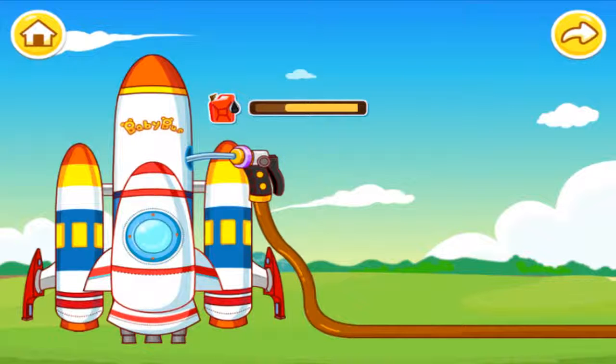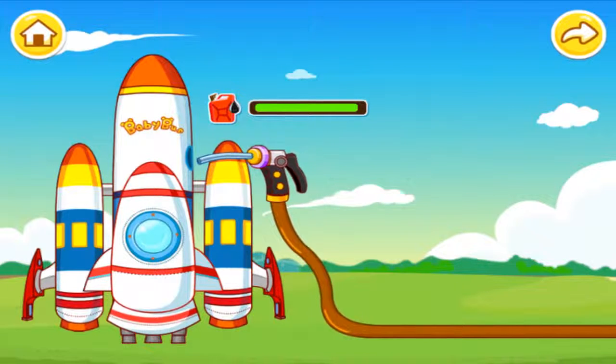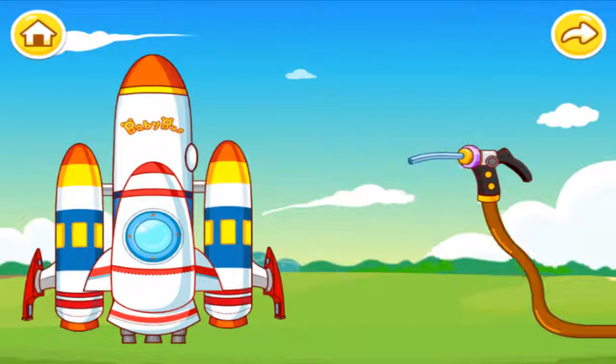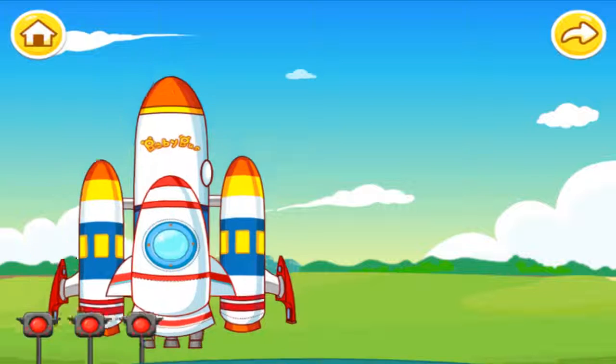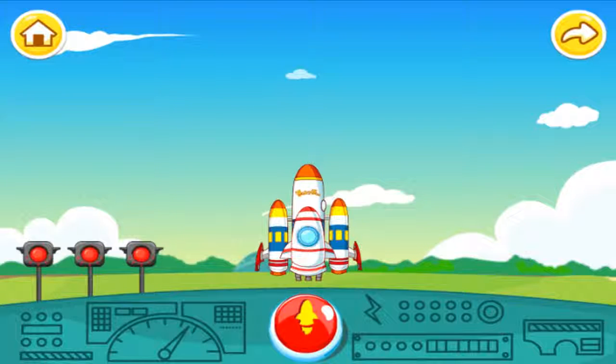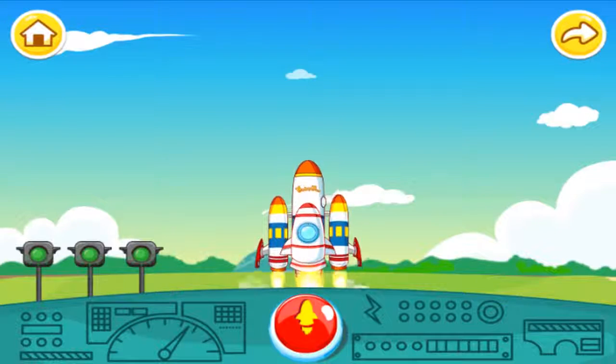Let's go and place the rocket. Add the rocket. Water for the rocket. The rocket is ready. I'm ready to move into the rocket. Lift off!